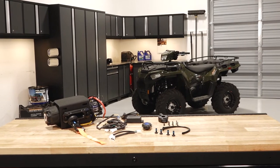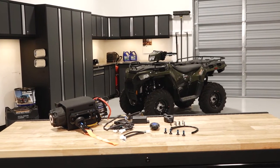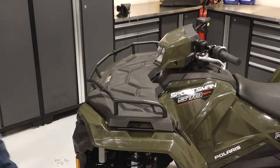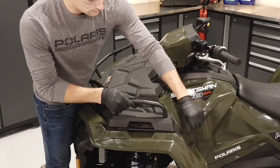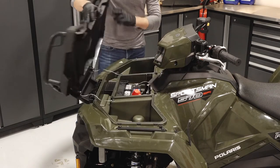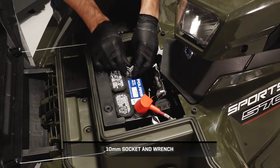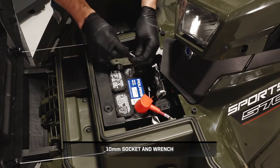To install the Pro HD winch on your Sportsman 450 or 570, follow these steps. Begin by releasing the rubber latch on both sides and opening the front rack. Next, remove the nut from the black negative battery cable and disconnect the cable.